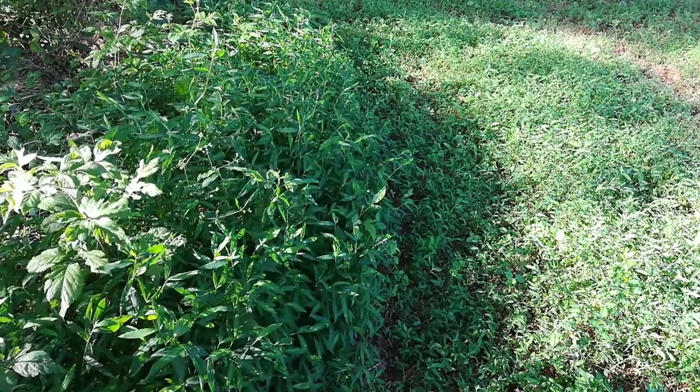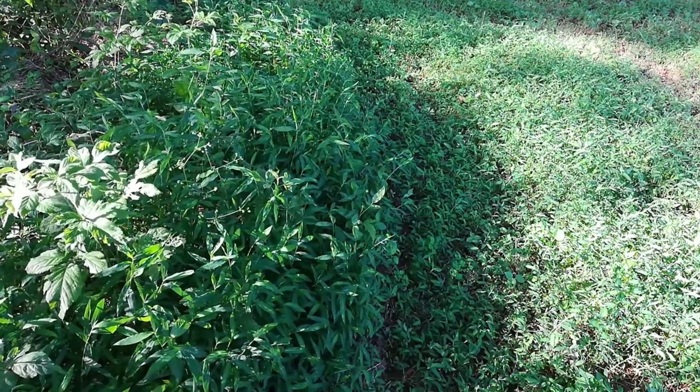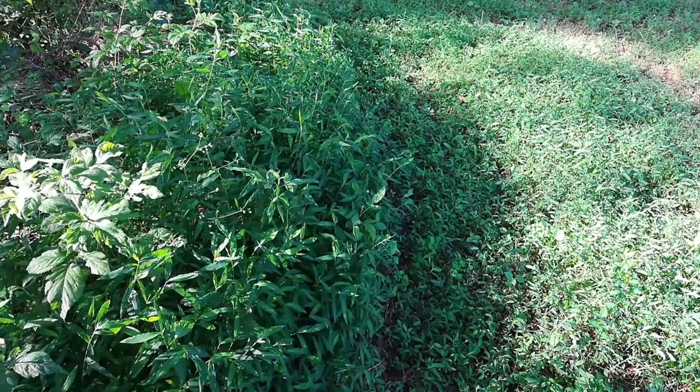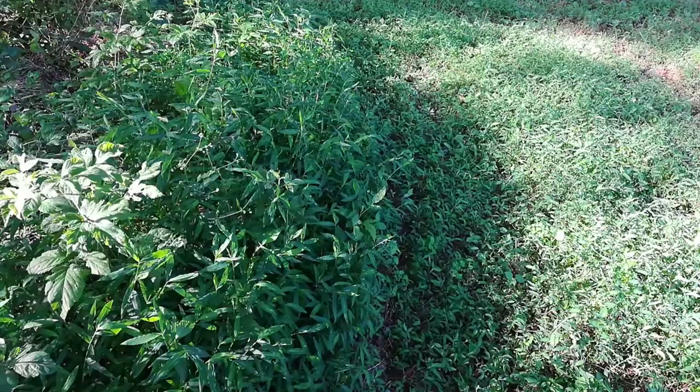Test subject number five. I decided to do an area on the edge of the yard that's also in partial sunlight, but obviously there's a lot of weeds here. So why not give it a try?